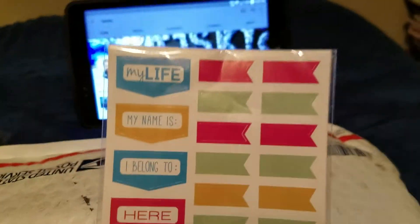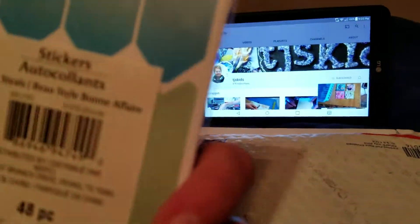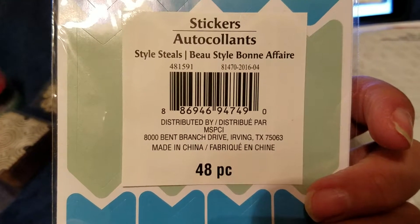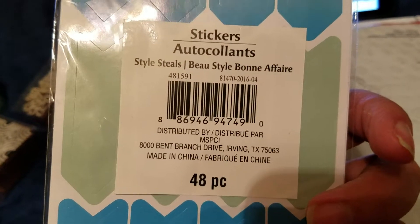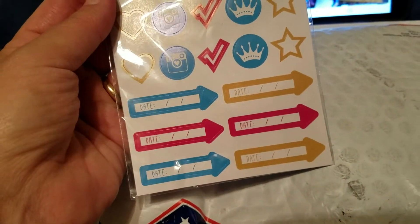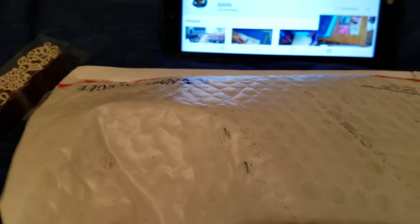She sent me these really cute little tags for putting in journals. Isn't that cute? There's a whole packet of them of different types of tags. And these are called AutoCut stickers — they are called the Beauty Style Boney Affair. And there's 48 pieces to this. Isn't that cute? These tags in the back are perfect for doing all kinds of neat stuff. Look at them — ain't they neat? I love them. They're so cute and they're so tiny.